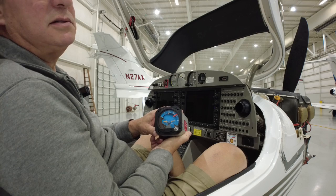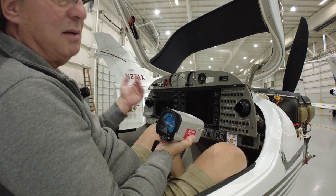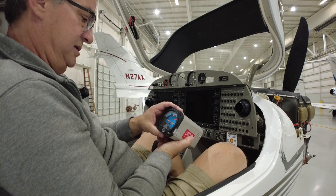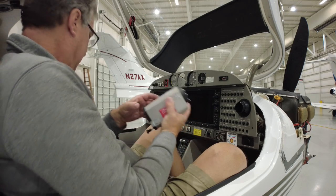A new one was eight thousand dollars, an overhauled one was four thousand dollars, and what I bought — the RC Allen — was about three thousand dollars. So clearly it's a better deal. All right, so that's out.